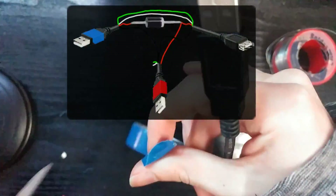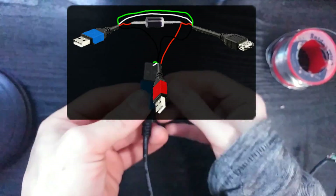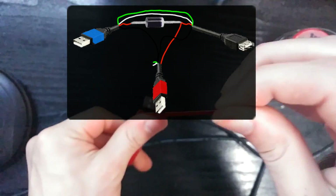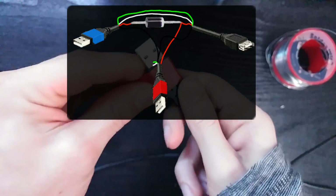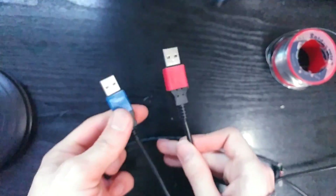Finally, let's label all the connections. We are going to use blue for the connection that is supposed to go to the computer, and red for the one that is supposed to connect to an extra USB charger or just another USB port. Never connect the blue one directly to the charger unless you are using it just for charging a device and not connecting it to another device like a PC or for data transferring.